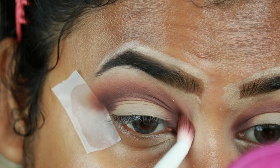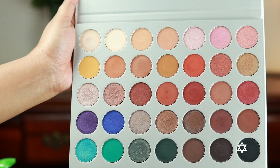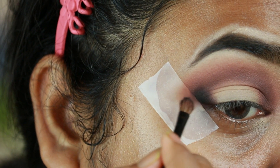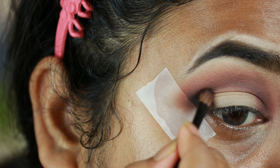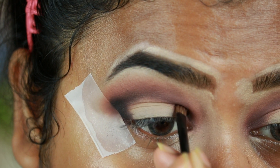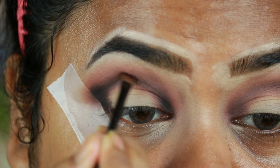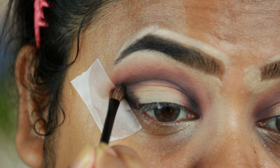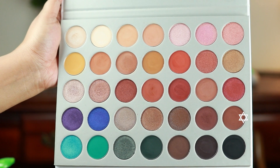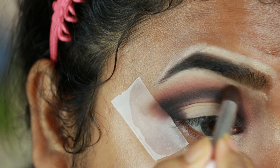I'm taking this dark matte black shade from the same palette and repeating the previous step — applying it on my outer V area, inner corners, and connecting through the crease. Then I'm taking a warm brown color again and diffusing the borders of that black eyeshadow so that there is a nice and smooth gradient effect.